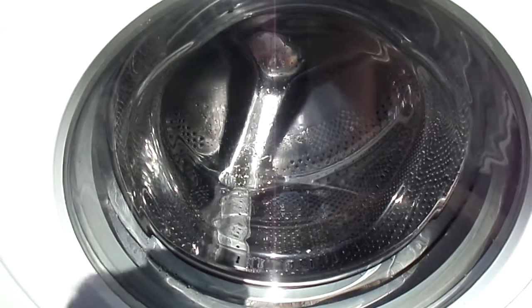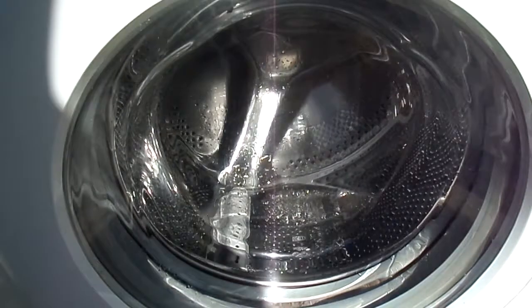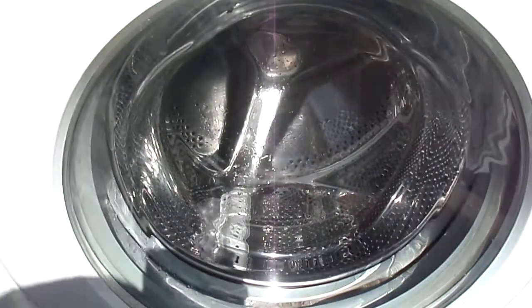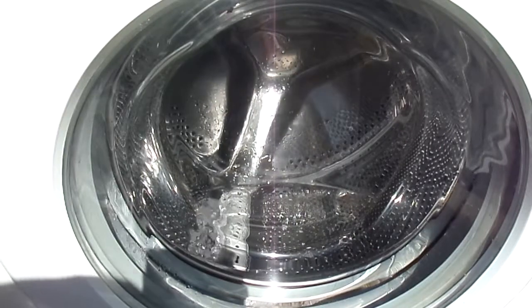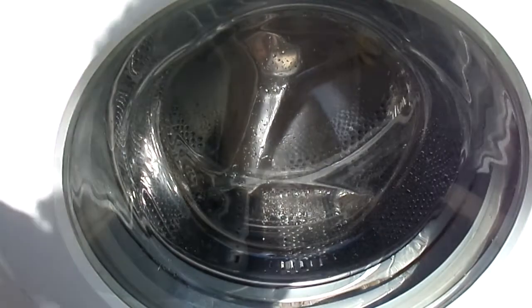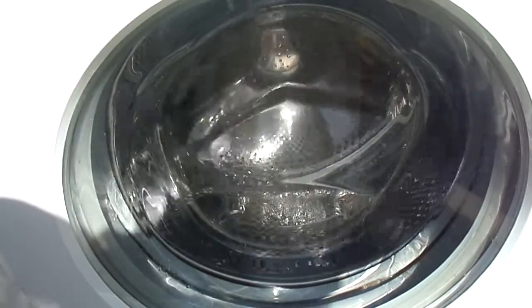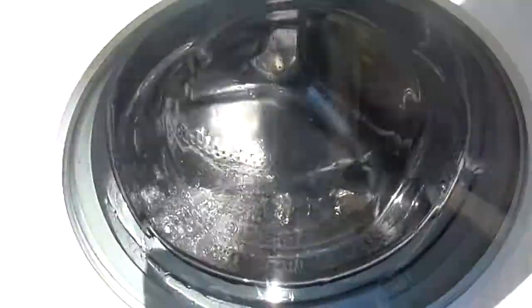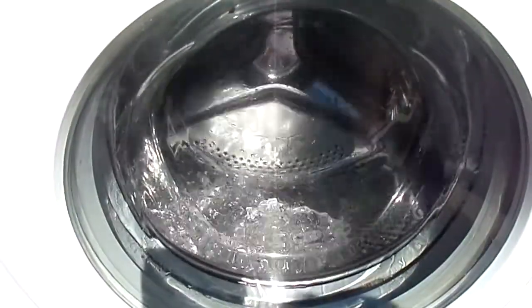There we are, we're re-filling. Back to the main wash level, taking some more water.